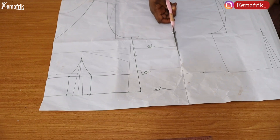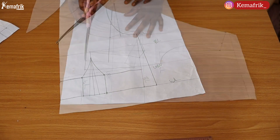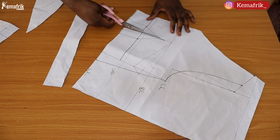The only dart we are going to have on the upper bodice will be at the waist. To achieve that I needed to cut out my pattern so that I can slash through the dart line and close up the bust dart.